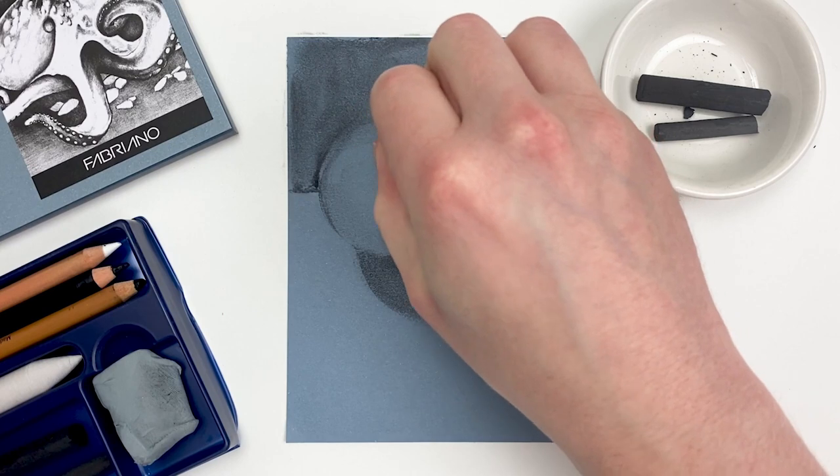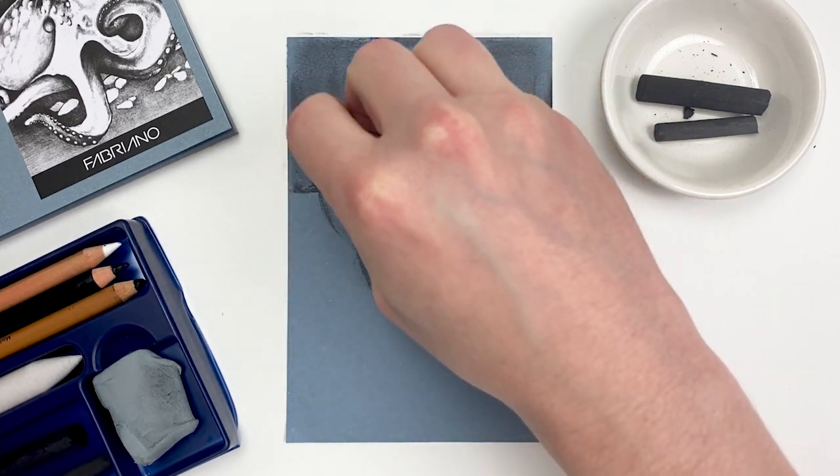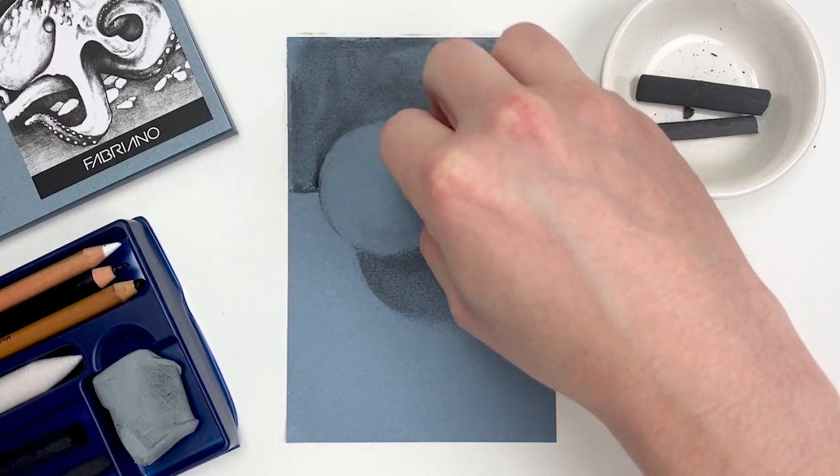And if you want to protect your drawing for storage, there are spray fixatives out there that can seal the charcoal to the paper. Or you can use hairspray in a pinch — just make sure you test it first.